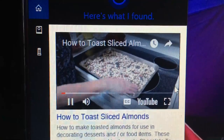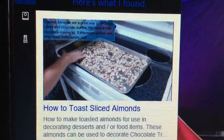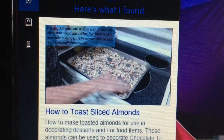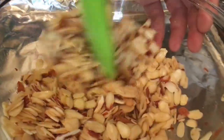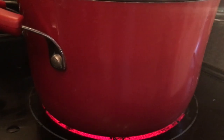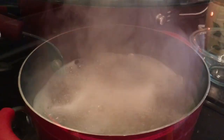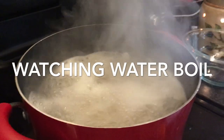I'm gonna be toasting some almonds — just evenly distributing these on the sheet pan and we're gonna check them. Let me look at my almonds crisping well.